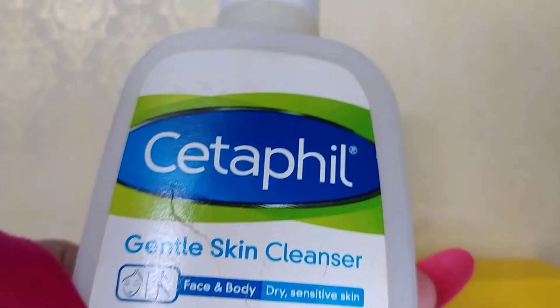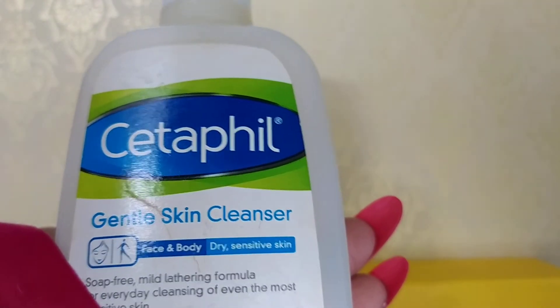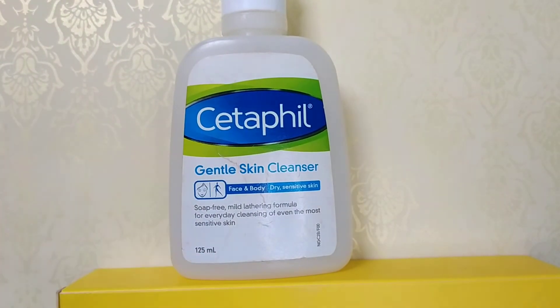This is available for dry and sensitive skin. There is also one for dry skin, and one for oily or combination skin types.